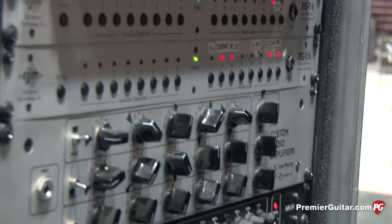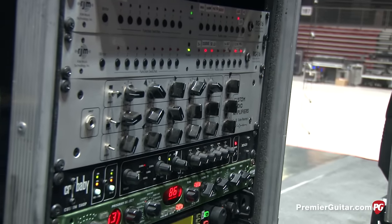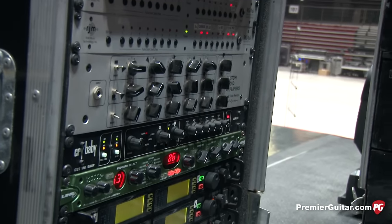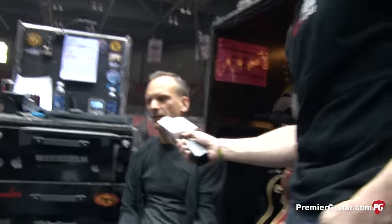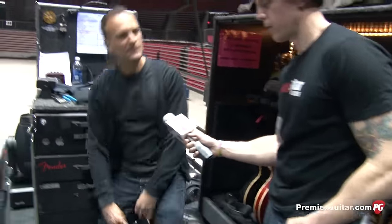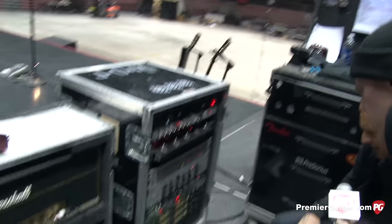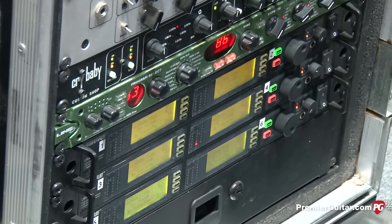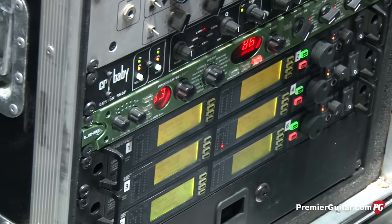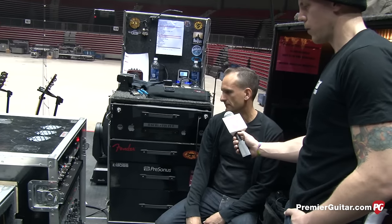There's a volume pedal as a pre-volume, basically a mute for changing guitars and tuning. He'll back it off when Billy does a lot of eye contact stuff with the band to bring the volume down. For wireless, they're Shure UR4Ds — pretty new. Pretty much everything is wireless except for the 335s, because we use a stereo cable to go between the acoustic and electric sound.